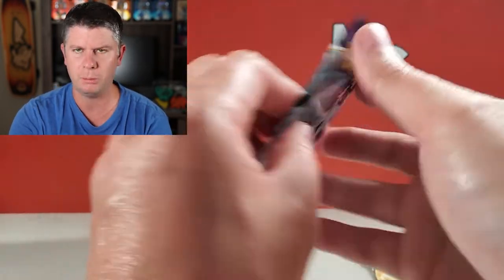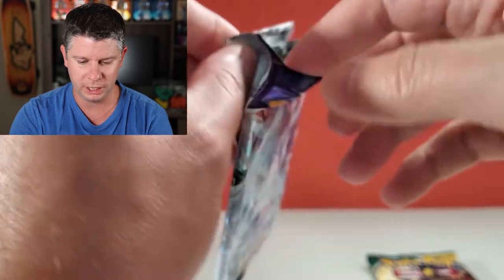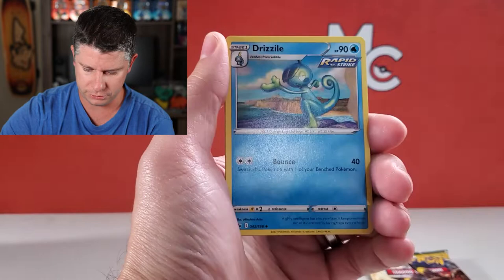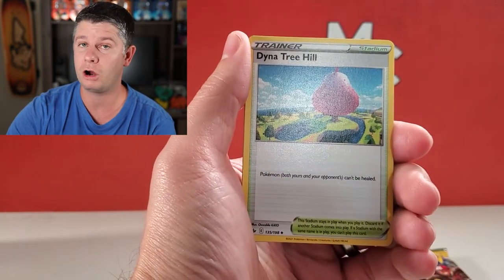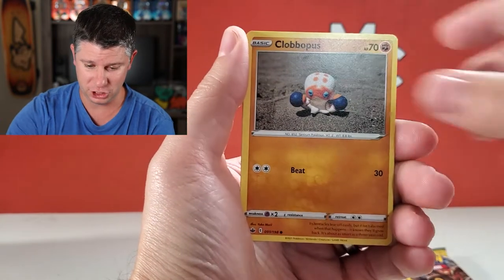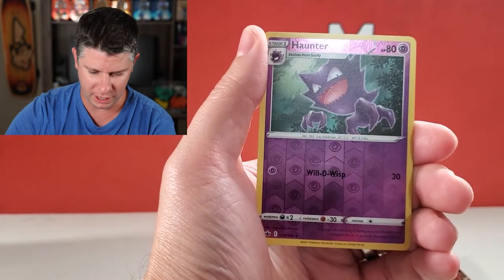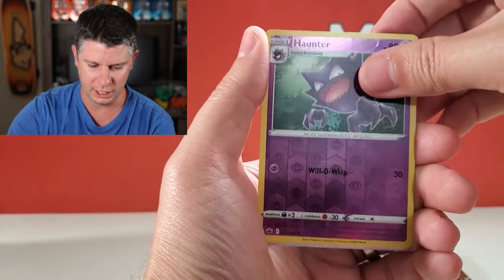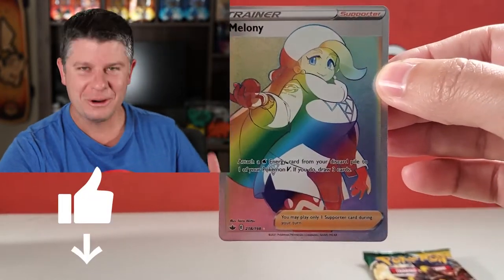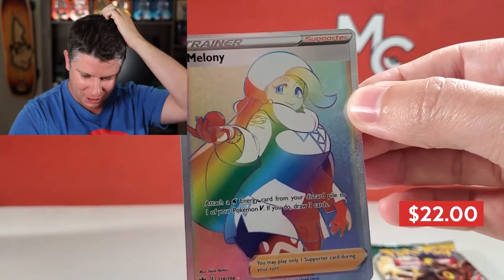I have pulled zero ultra rares, so I'm a little disappointed. One hollow — hopefully that changes here with Chilling Rain. We got some Lightning, and Path to the Peak, Drizzile — the very final card I need from Shining Fates is Drizzile, the shiny card, and then that set's done. Castform Snowvert, a reverse Haunter, and — oh yes! We've got a Melanie reverse... wait, a Rainbow Rare! Yes, that is awesome!